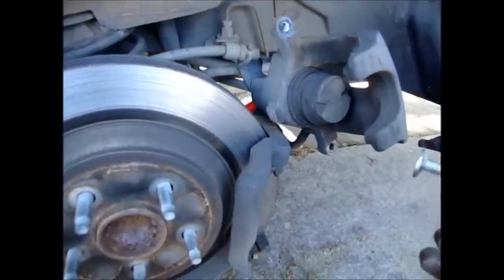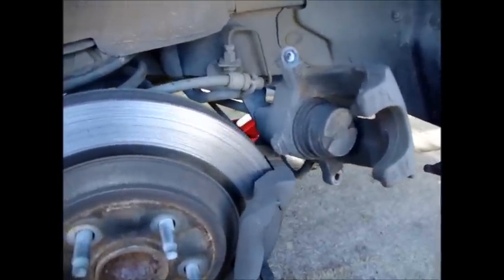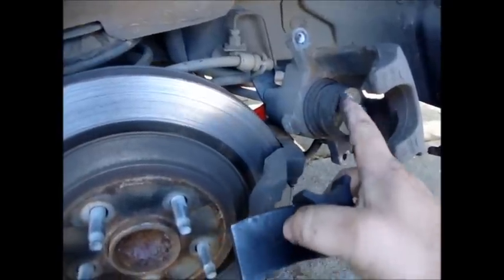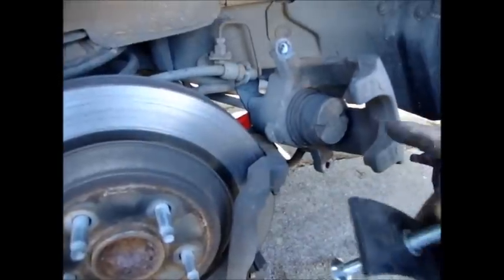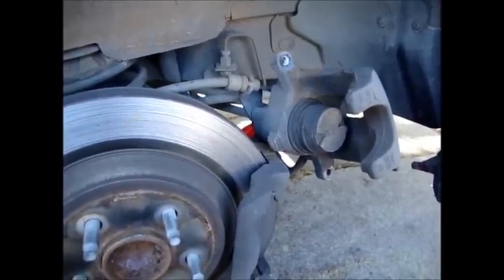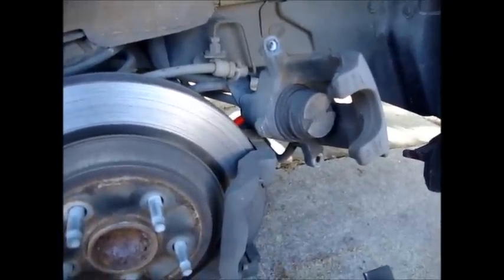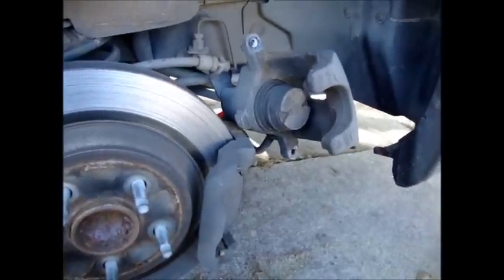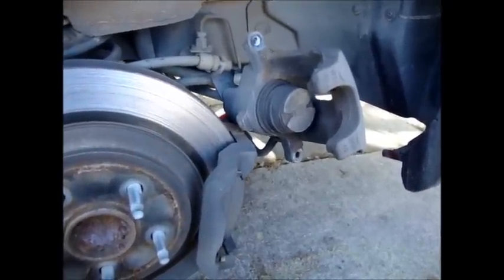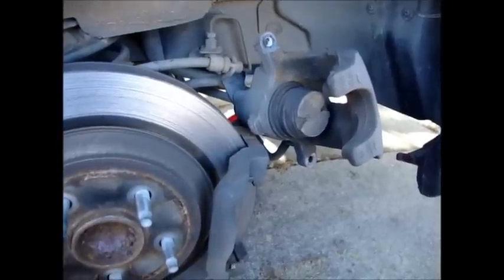I tried doing that and ran into a brick wall again. Through some more research I found that not only do you have to turn it in a clockwise direction, you also have to put pressure going down at the same time. I'm sure there's a fancy tool you can rent or buy to get the job done correctly, but if you want to cheat a little bit and not spend the extra money on specialty tools, you can do this little trick that I came up with myself.